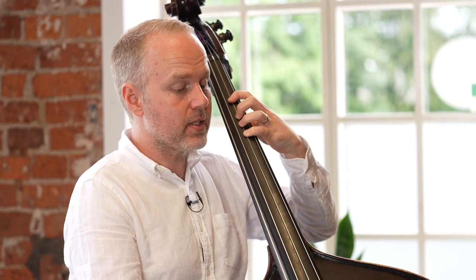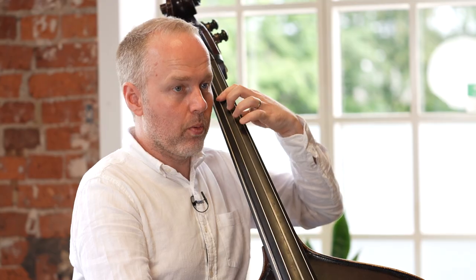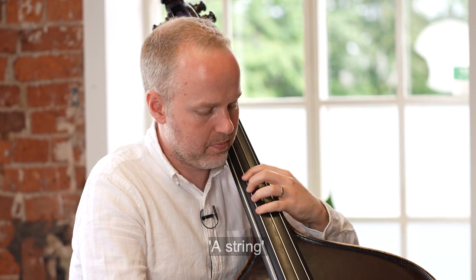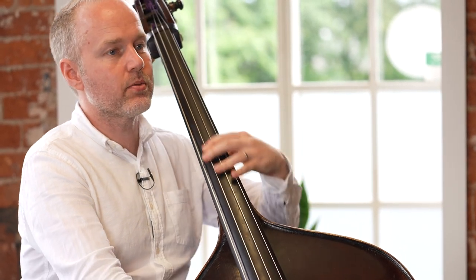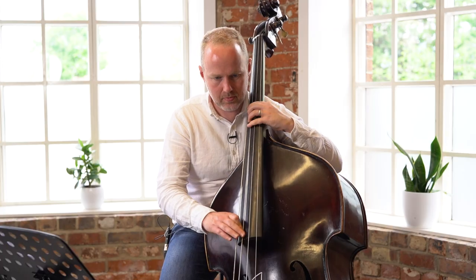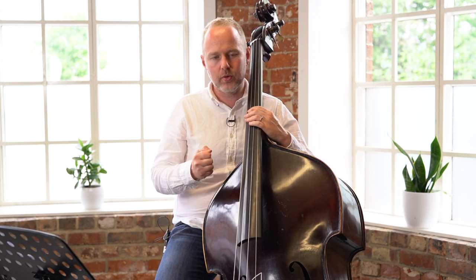Now let's move this pattern, once we're comfortable with it, onto the E string. We'll start with what we know, and now we're going to move it up onto the E string. These are the same notes, same pitches. And do they sound the same? Obviously the tone of the instrument changes as you move onto these thicker strings.